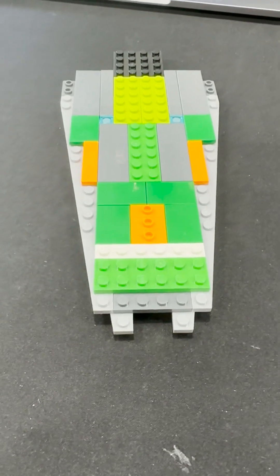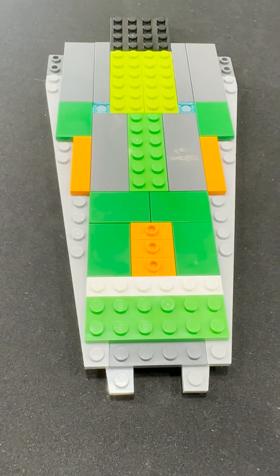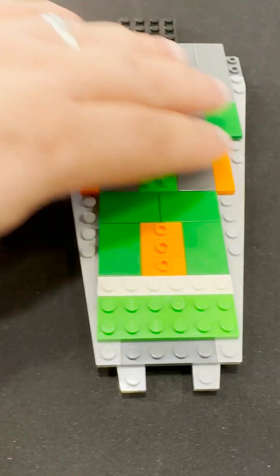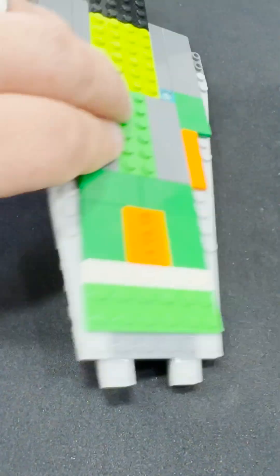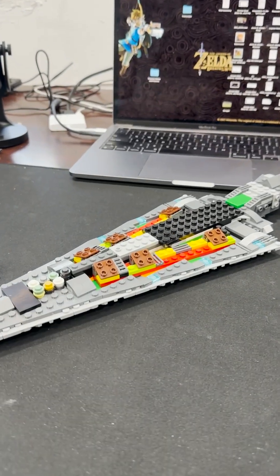Bag one is complete. As you can see, the base frame is already moving in that direction. A lot of odd colors — I'm sure they won't be seen — but pretty much just the base of the star destroyer. Pretty cool. You can tell there's clearly a difference, but like I said, bag one, so we'll keep moving.